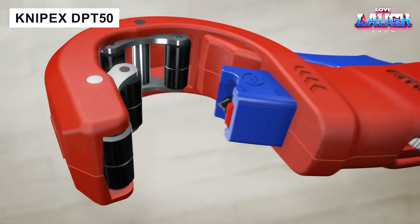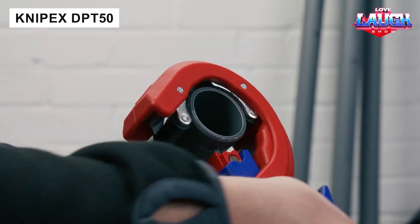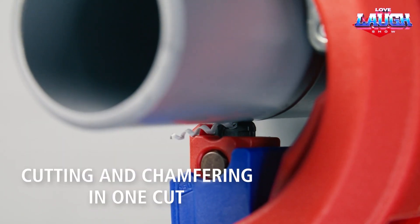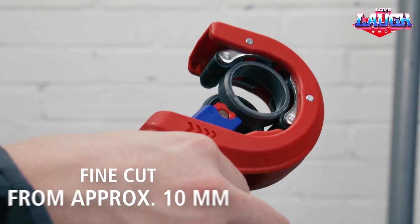The Canipex DPT50 is designed for use with plastic ventilation pipes with diameters of 1.18, 1.57, and 1.97 inches. The tool allows you to make a sharp chamfer in a single pass, and the spring-loaded blade eliminates the need for constant adjustment. Price: $95.